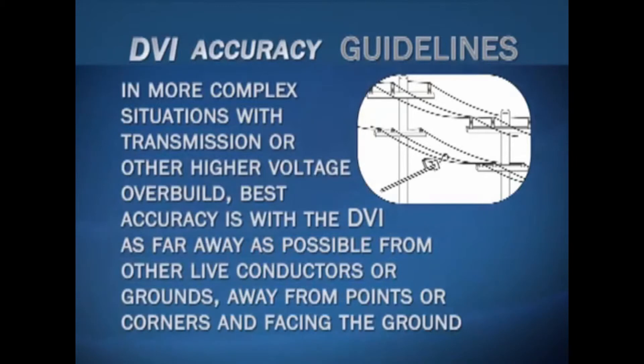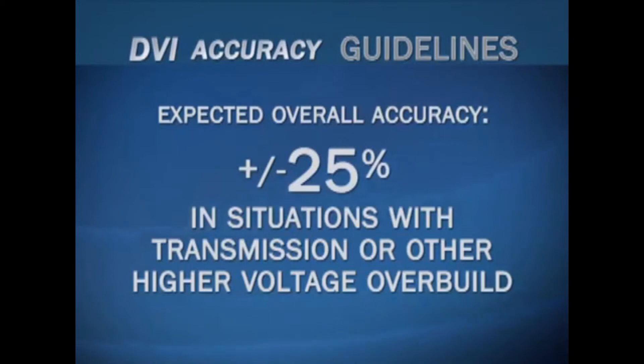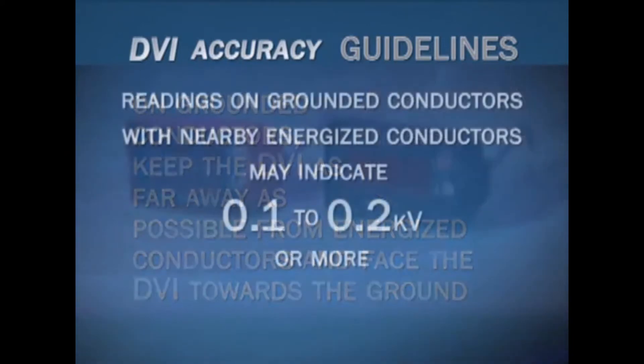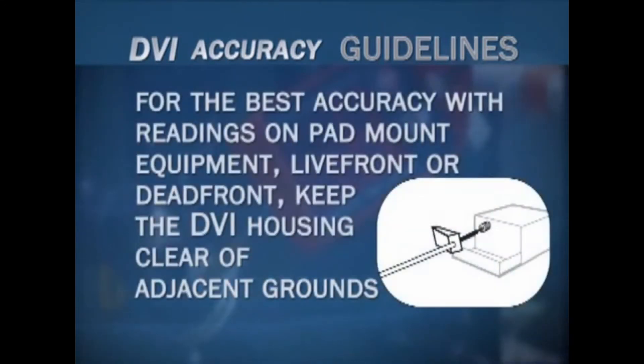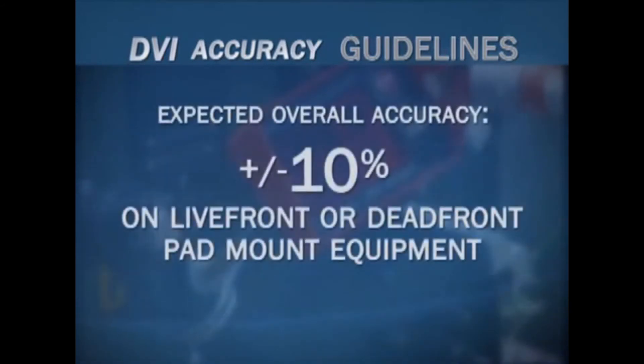In more complex situations — such as transmission or other high-voltage overbuild, accessory hardware like fuses or disconnects, or for measurements made at terminations or end points — the best accuracy is achieved with the DVI as far away as possible from other live conductors or grounds, away from points or corners, and facing the ground. Expected overall accuracy in these situations is plus or minus 25%. For measurements made on grounded conductors, keep the DVI as far away as possible from energized conductors and face the DVI towards the ground. Readings on grounded conductors near energized conductors may indicate 0.1 to 0.2 kV or more. For the best accuracy on pad mount equipment, live front or dead front, keep the DVI housing clear of adjacent grounds — expected overall accuracy is plus or minus 10%.